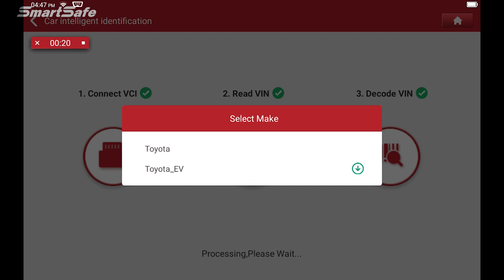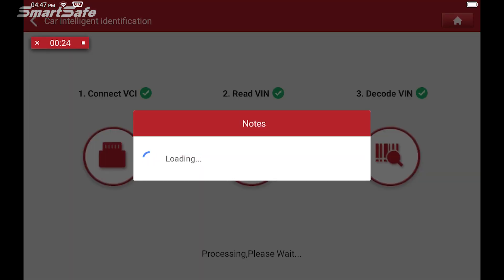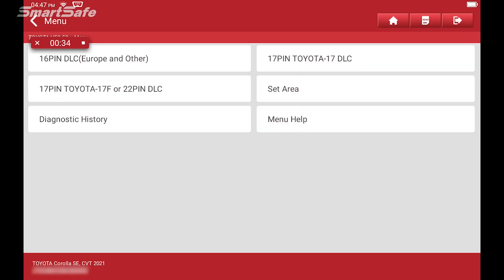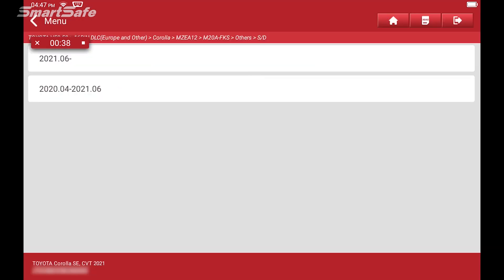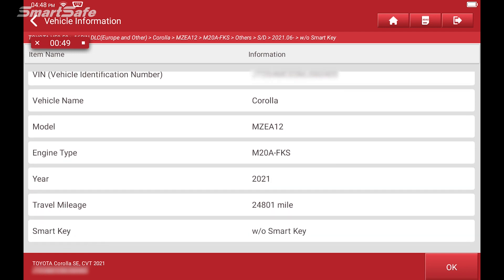The tablet is communicating with the vehicle. We'll go ahead and select 16-pin DLC — that's the default for our Toyotas here in North America. And this being a 2021, we'll select the 2021 model year. This particular vehicle is not equipped with the SmartKey, so we'll choose without.